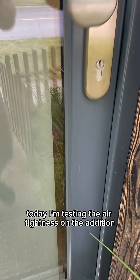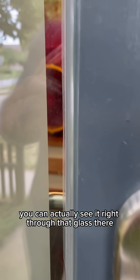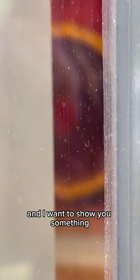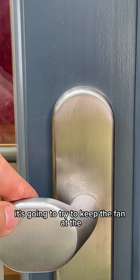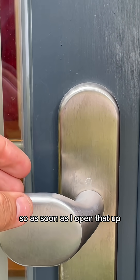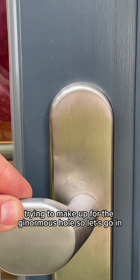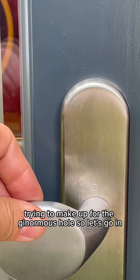Today I'm testing the air tightness on the addition — you can actually see it right through that glass there. As soon as I open up the door, because this is a gigantic hole, it's going to try to keep the fan at 50 pascals. As soon as I open that up, it's going to crank up that fan trying to make up for the ginormous hole. Let's go in.